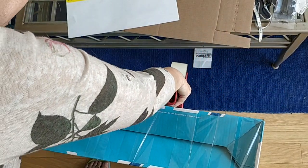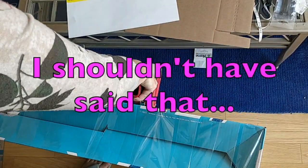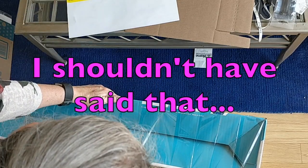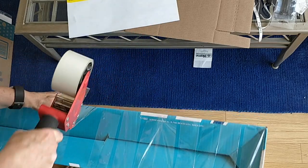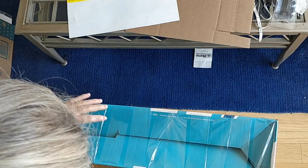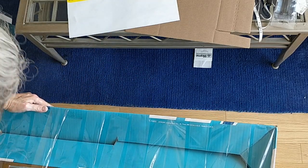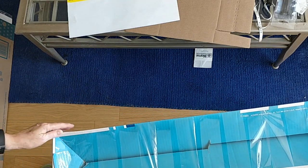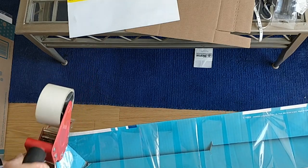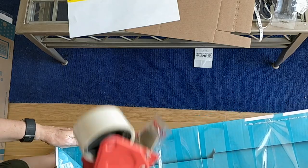It always takes me a while when I haven't used a tape gun for a while to get used to it again, but now I'm good with it. And since this corner here is a problem, I'm going to double tape there.